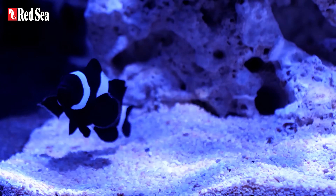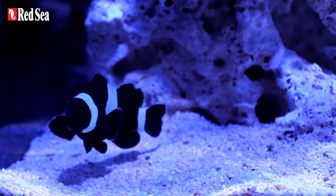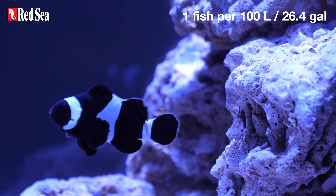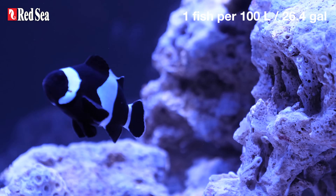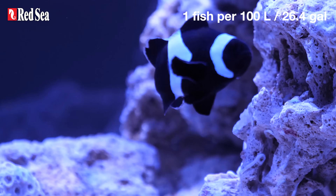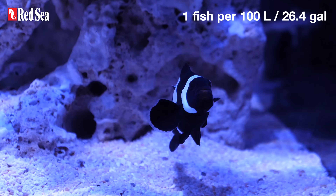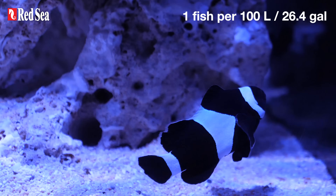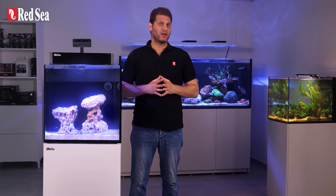On day 14 we begin introducing fish, which should preferably belong to a resilient algae-eating species. We add one fish for every 100 liters or 26.4 gallons of water. This tank contains 100 liters so we introduce one fish. In the following days we keep a close eye on them and make sure they're healthy and happy.